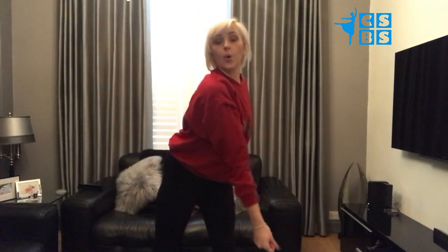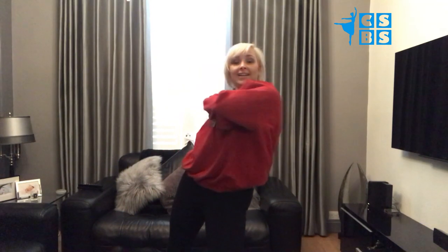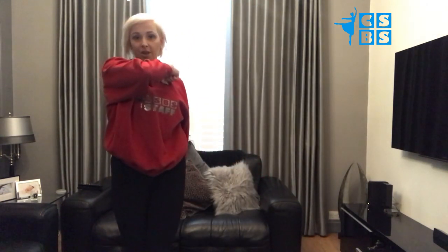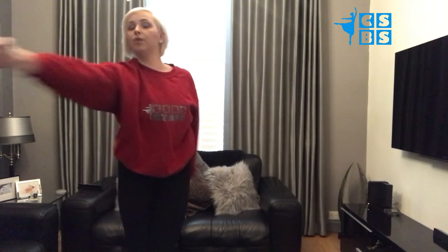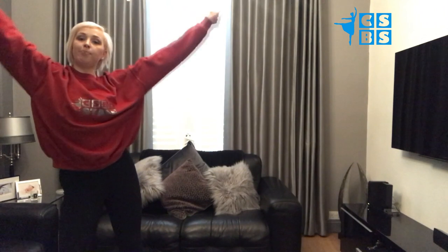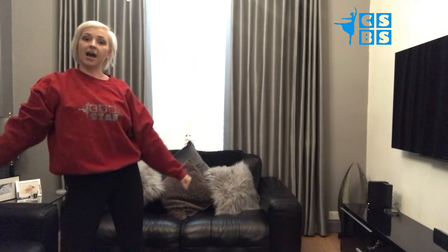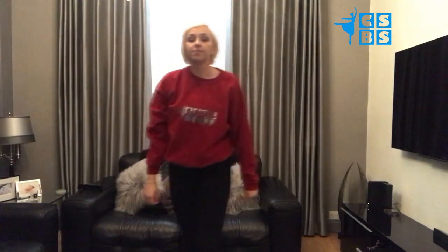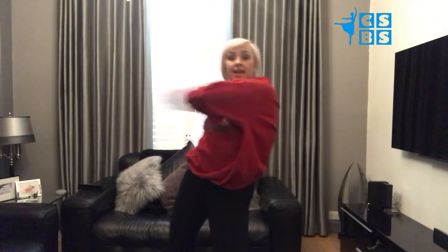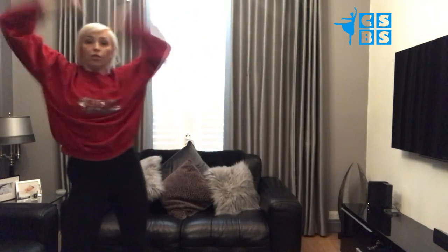From there you take the hand round and make a circle, it comes in with the other hand, and we're going to bounce off our chest and make a big circle with both arms. So that goes jump, throw, click, click, lean, circle, in, round, throw.